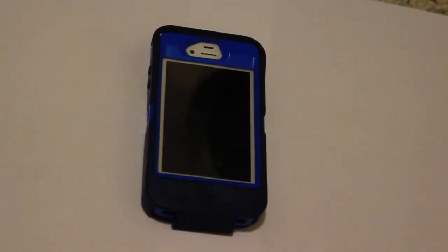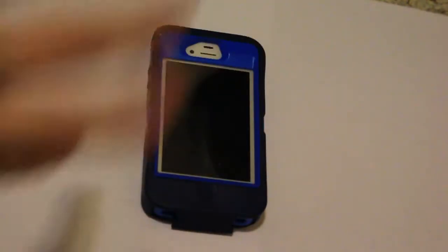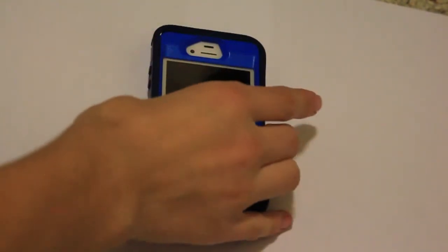Alright viewers, let's take you back and we're going to show you the three-layer step process for the OtterBox Defender navy blue case. Here is the three-layer step process of taking off your cover. Hold on here while I fix this up — there we go.